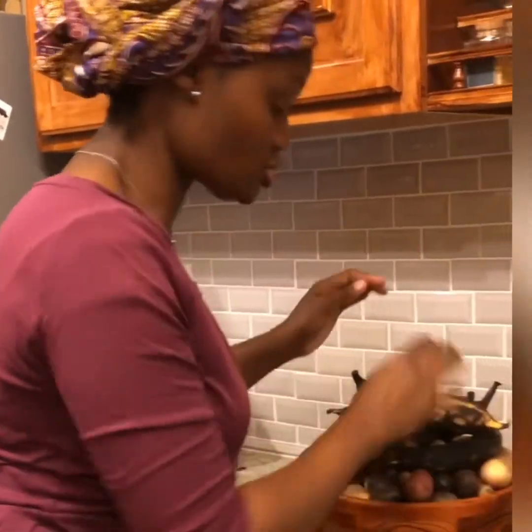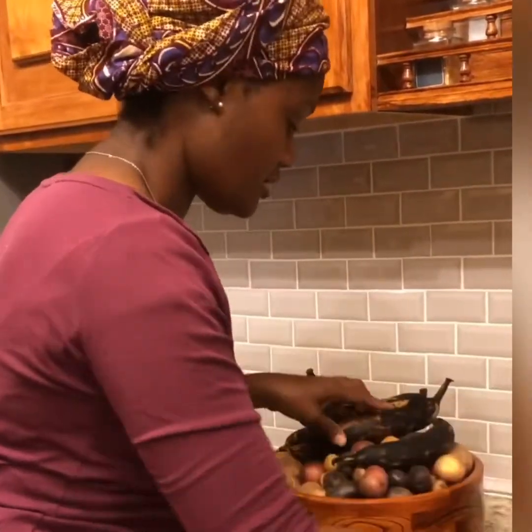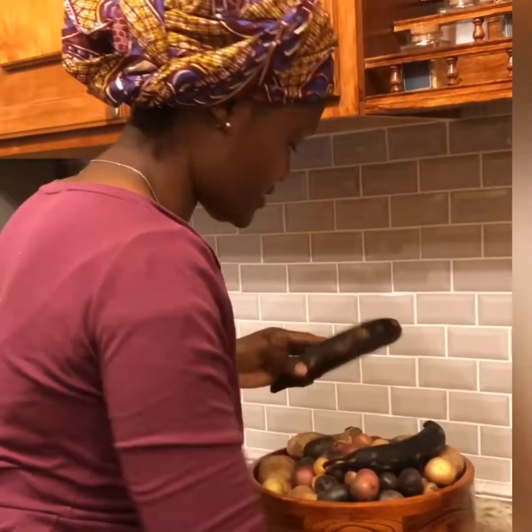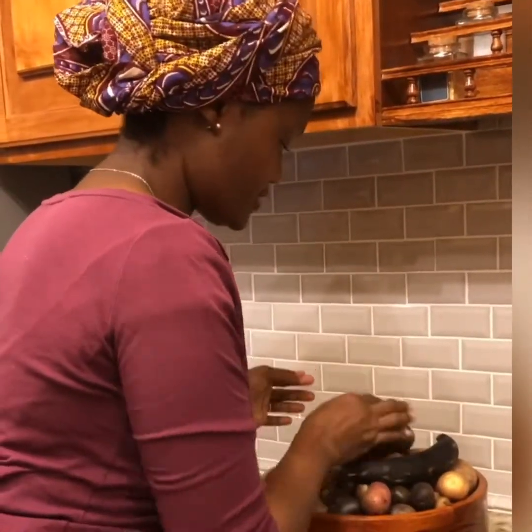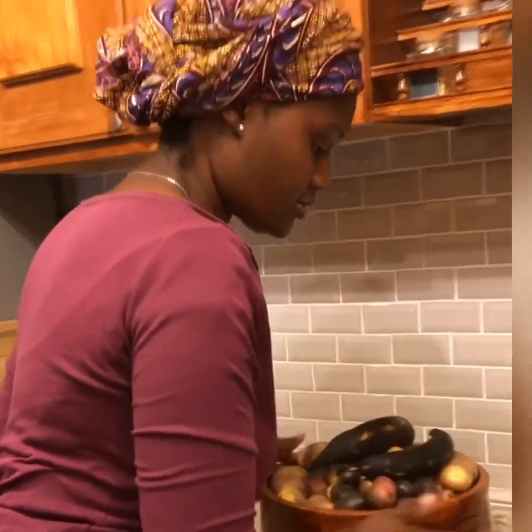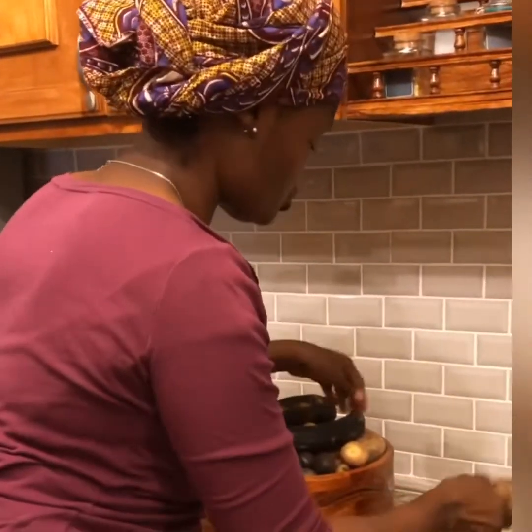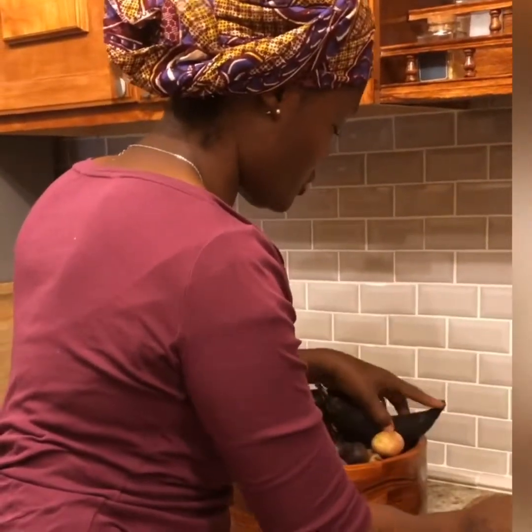First thing first, we're going to get some plantain and wash it. You want to make sure you wash your plantain. I'll be making four plantains — that'll be for me. And for their french fries, we're going to use the regular potatoes. We're going to peel it up and cut it for their fries.